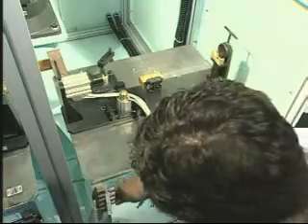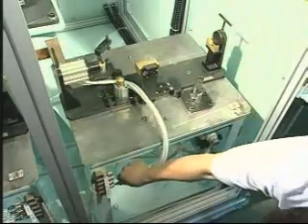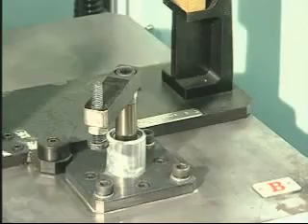Mold change adopts an easy, lightweight, and quick mold changing design. Standard mold change works with preset parameters in the NC controller, so the next production process will be carried out swiftly.